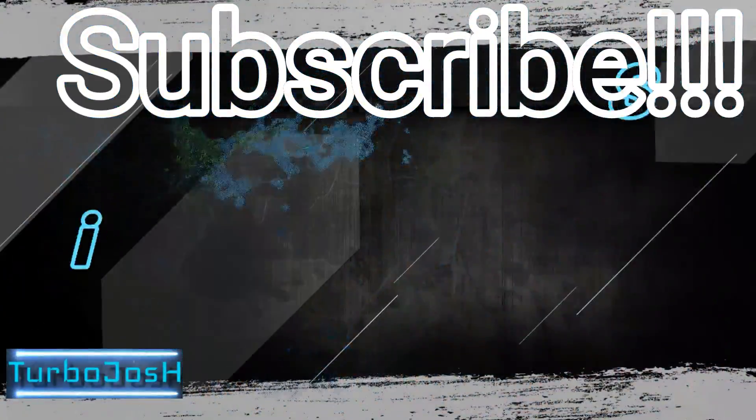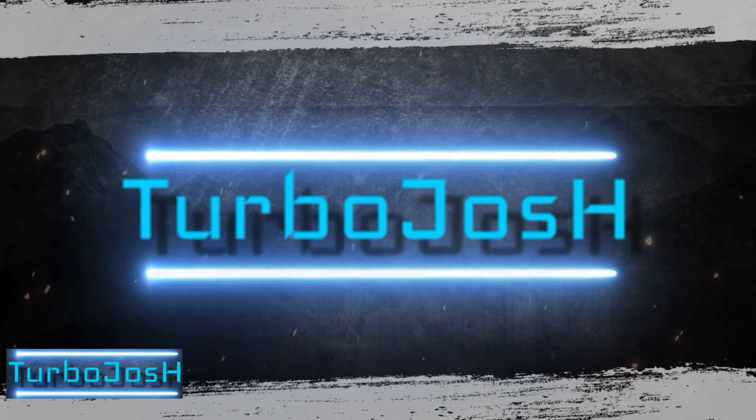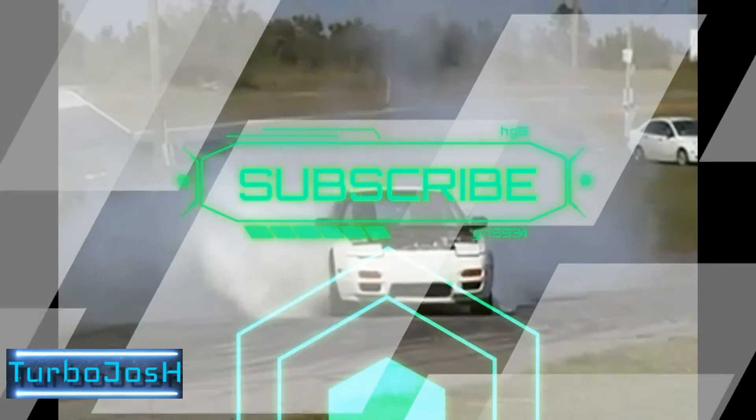In the world of YouTube, I vlog everyday stuff and burning rubber. We are back again. If you're new here, make sure you subscribe. I'll see you next time.